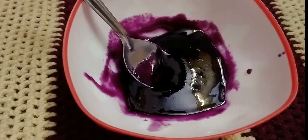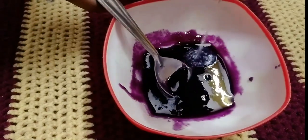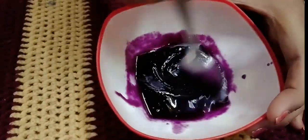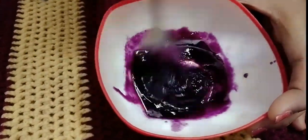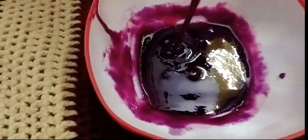Now we will transfer it into two bowls. Add a little lemon juice in the pan and mix it together. The purple liquid gel is ready.